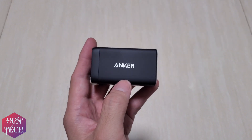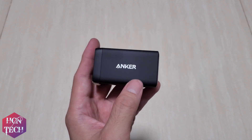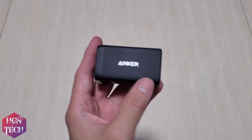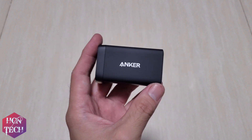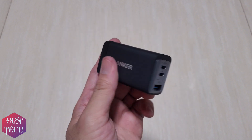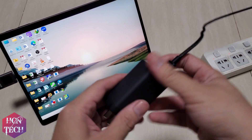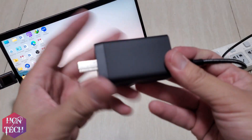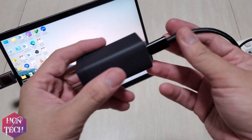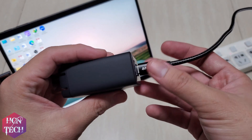This one is still a GaN 2 version, which runs less hot than GaN 1 and is still equipped with PowerIQ 3.0 that can charge most devices, including your laptop like the Dell XPS 13 and the MacBook Air 2022.